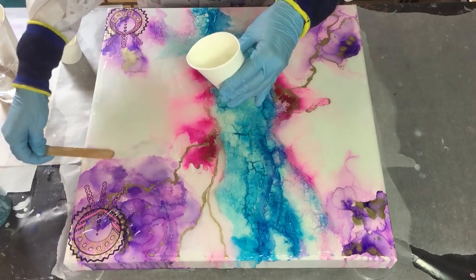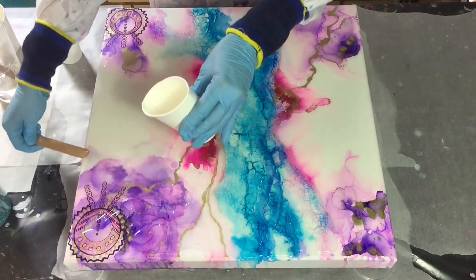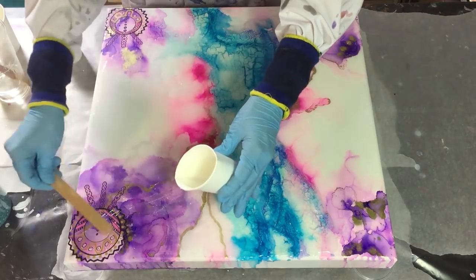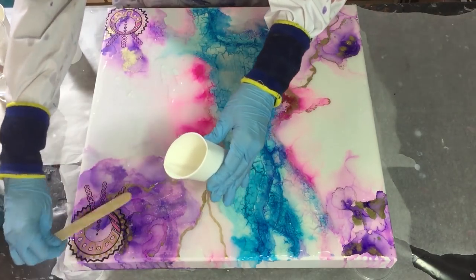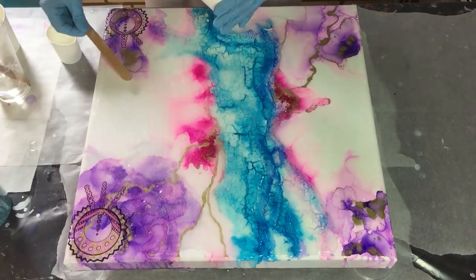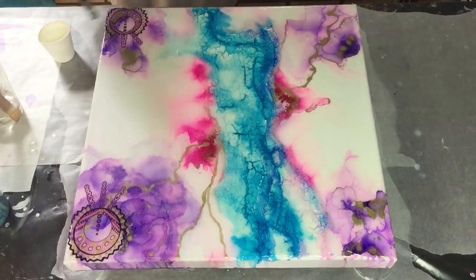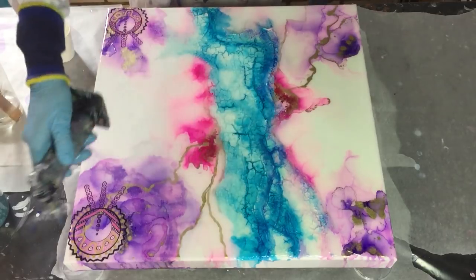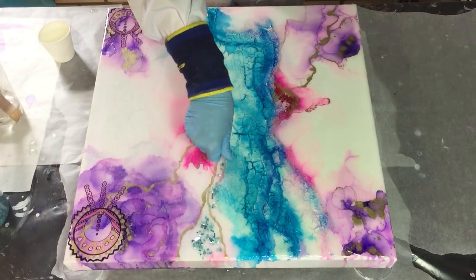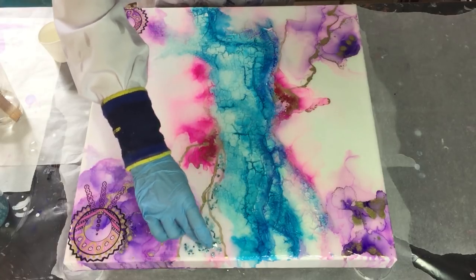I added some more acrylic details and I just wanted to try that out - I think it looks nice. It all comes down to personal taste; some people like it, some don't. But I want to develop myself using different mediums. Now using the torch for the air bubbles - this is also something I saw on the Art is Still Deaf YouTube channel.